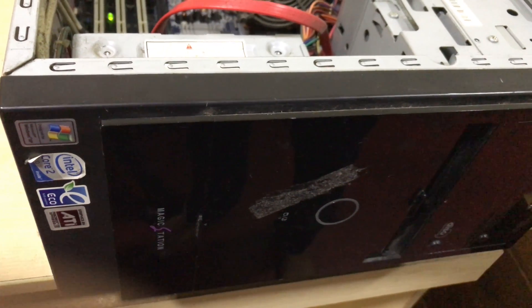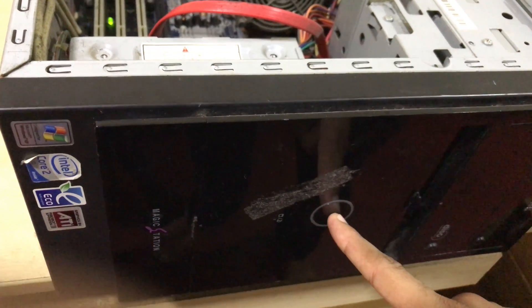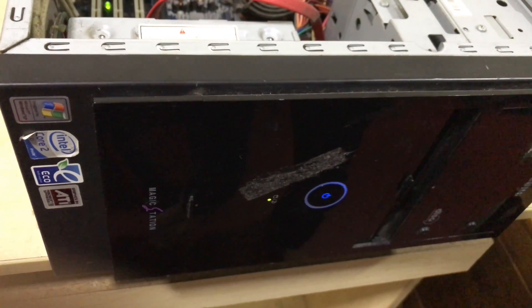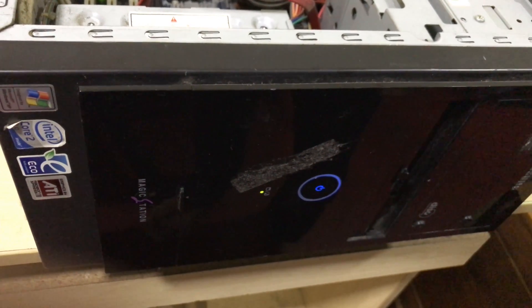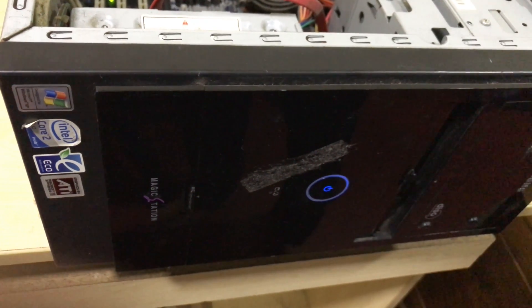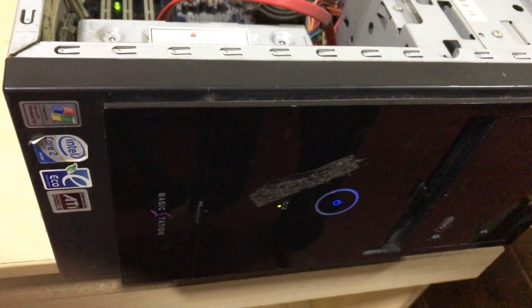Now we will power on the PC. You can see that there is no beep sound — the problem is fixed. Now we will look at the monitor.